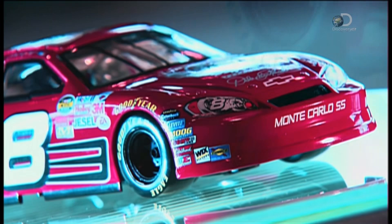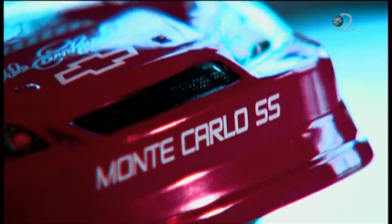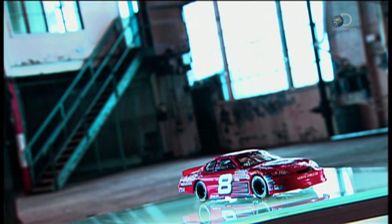NASCAR is one of the most popular spectator sports in North America. The National Association for Stock Car Auto Racing holds a series of 36 races a year, mostly at oval or D-shaped tracks, on which the cars make only left turns. They're built from scratch, following NASCAR's strict technical rules.